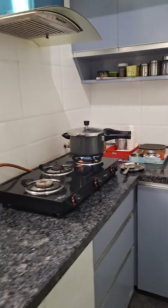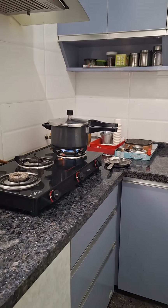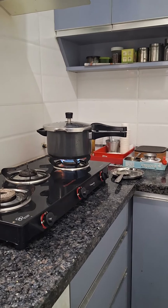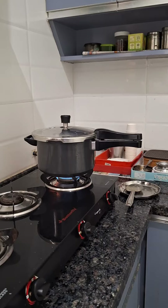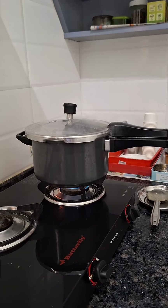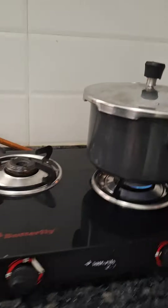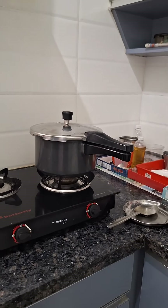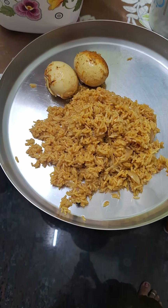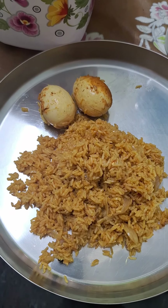Let's prepare the egg biryani for the taste. If you want to subscribe to our channel, subscribe and like this video. Finally, we are ready — taste the egg biryani. Let's go to our channel and subscribe for more videos.